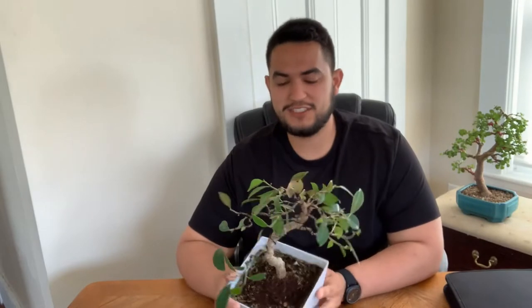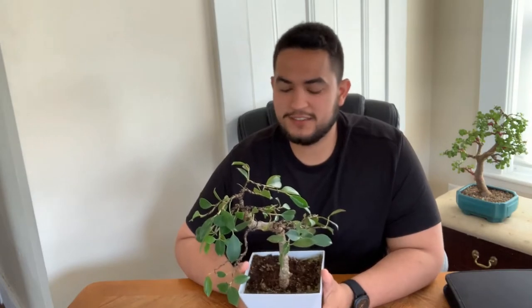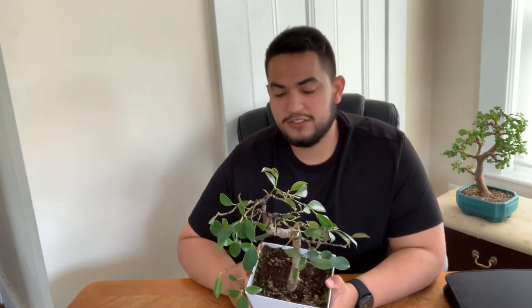Let's get serious though. I did the repotting of this tree last week, and with the styling I didn't take into account the fact that I got this at a nursery — a big box store actually, not really a nursery. I'm not gonna name names, but it's the blue store with walls in it.